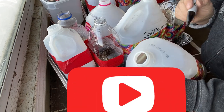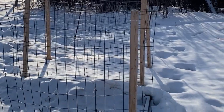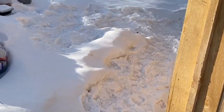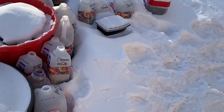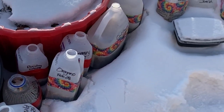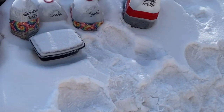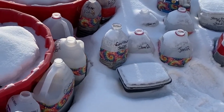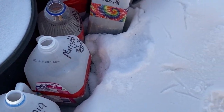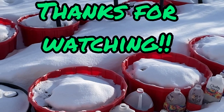Stay tuned for that video — I'll probably be trying tomatoes and peppers. Out here in my garden is where I store my winter sowing jugs until spring. There's a lot of snow out here, it's out of the wind, and it's a good spot to stick the jugs for now. In about a month or so, when the weather starts to warm up and we have some warm days, we will start checking these jugs to see if anything is sprouting. Stay tuned for that video coming up. Please like, subscribe, and leave a comment below. Thank you for joining me here today in my garden.